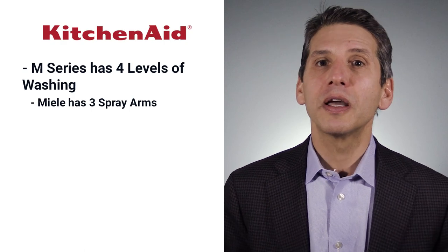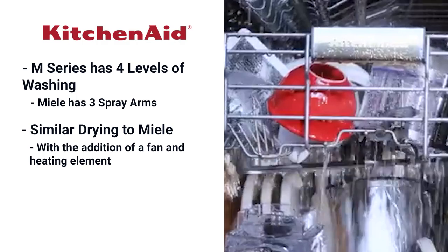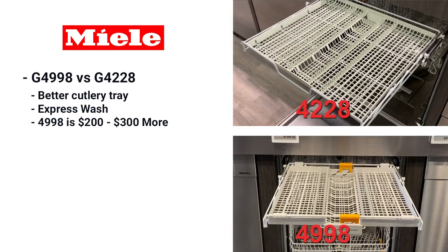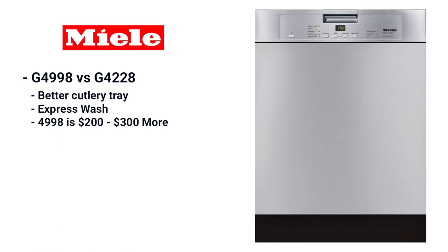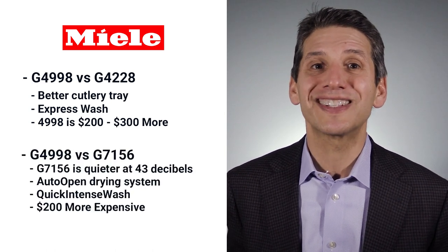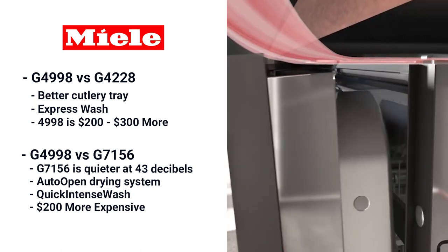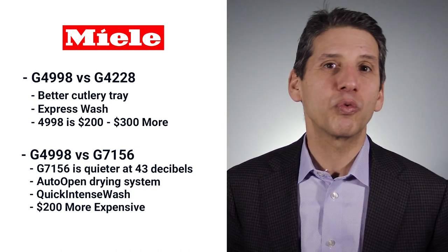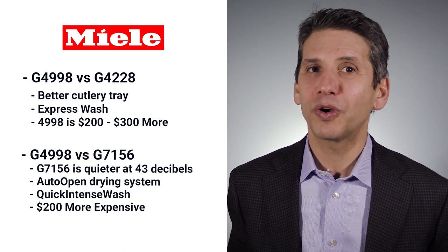The KitchenAid M series offers a competitive dishwasher with four levels of washing and similar drying to the Miele, and will be quieter at 44 decibels. But perhaps the best comparison is to Miele's own lineup. The G4998 has the better cutlery tray and an express wash for two to three dollars more than the basic model, the G4228US. The next better model starts their new G7000 series, which is quieter at 43 decibels, has a similar auto-opening door to Bosch to accelerate drying, and a range of different cycles like a quick intense wash for a 60-minute wash and dry, for $200 more.